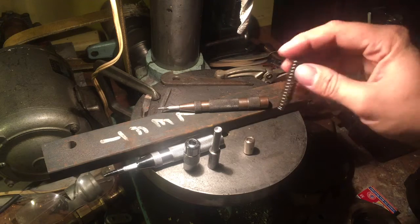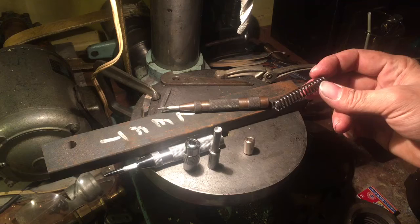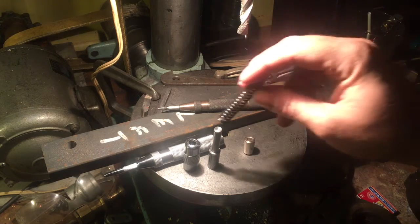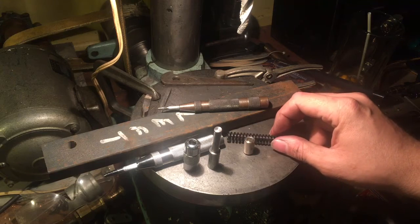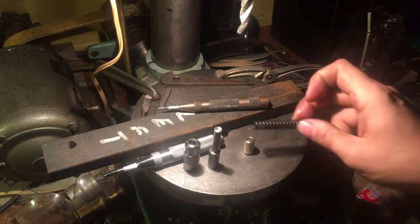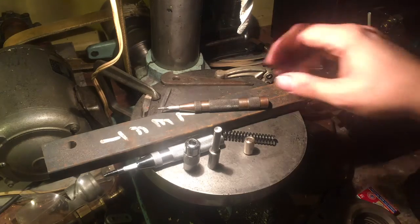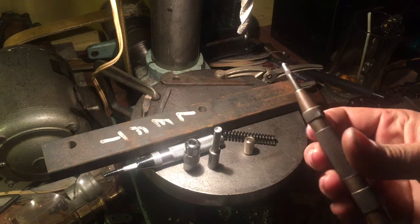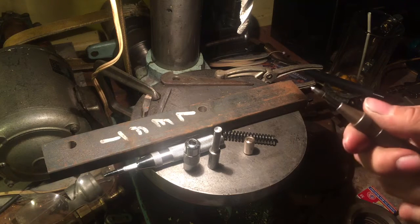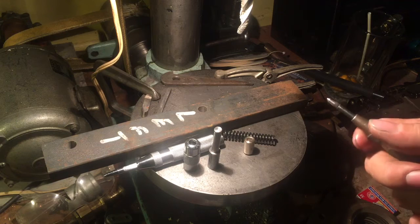The nice thing about this modification is it didn't require me to put a stronger spring in — which was the first thing I thought of to make the punch hit harder. But it's already got a really stiff spring in there. That's the stock spring right there that came with it.